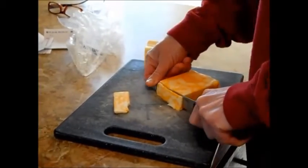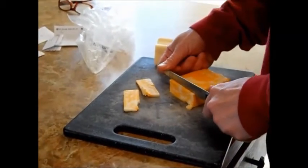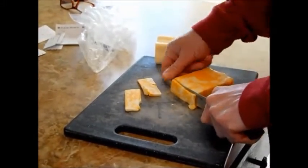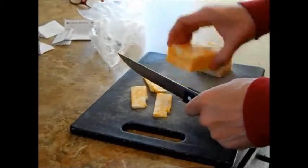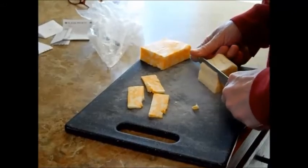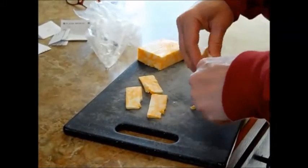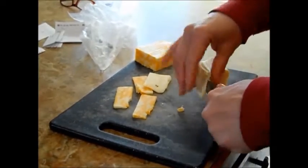All right, so my mom is cutting up the cheese, but make sure that you use two different kinds of cheese. So we have marble, I believe, and a pepper jack over here. How many slices do you do? Just however much cheese you like — if you like a lot of cheese, do more, and if you don't like a lot, do less.